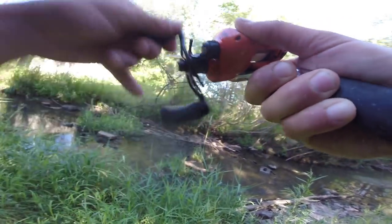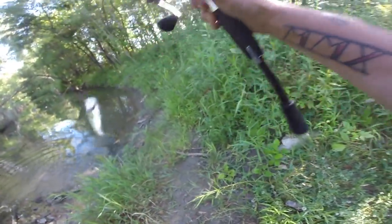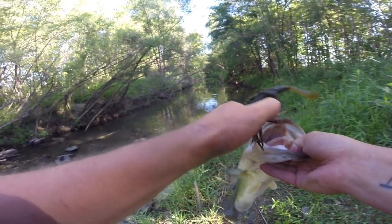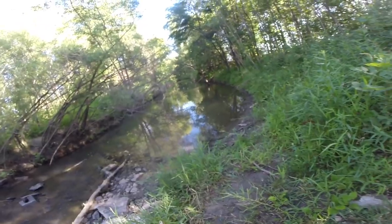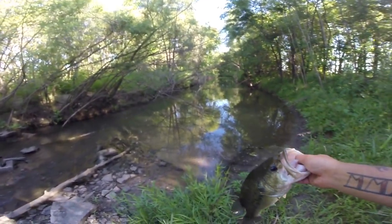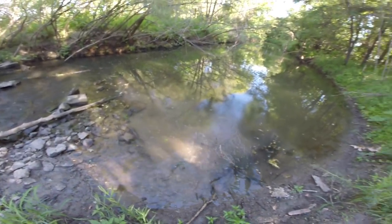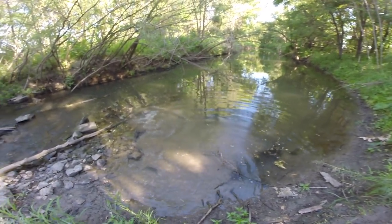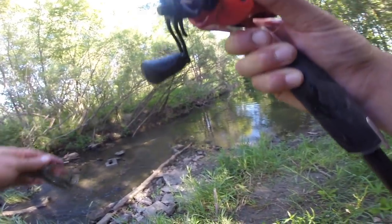Got one on the first cast! Not a giant, but a big one for a creek — definitely a pretty fish. This fish is cold, and that's exactly why he's here. The water's cold coming through this creek while the lake water is hot as balls in summer. Just like us, they want to find a way to cool down, and moving water is the best way to do so.